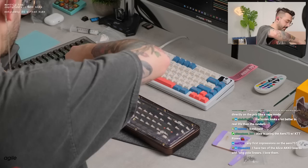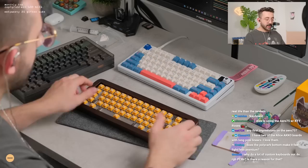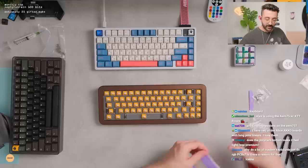With any screws guys, just go until it stops — I'm not gonna overly tighten these at all. Does the polycarbonate base make it feel less premium? No, not at all. It still has a bit of weight to it, it's just not super heavy. I've got plenty of keyboards that weren't super heavy — oh, that looks really nice already.